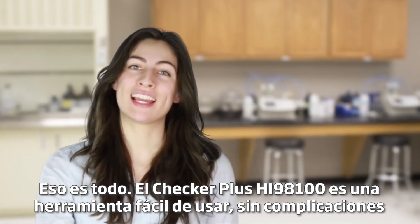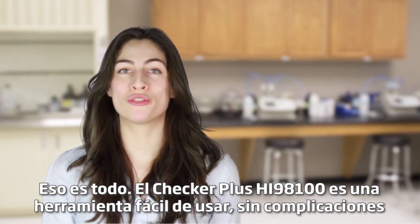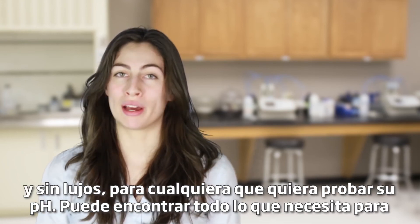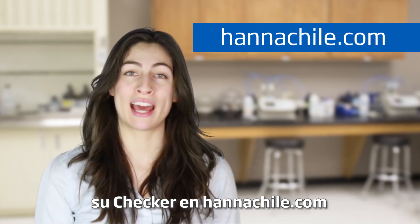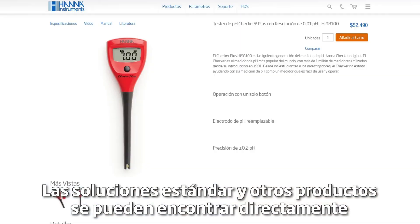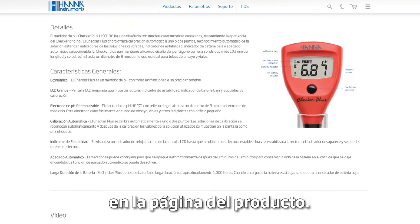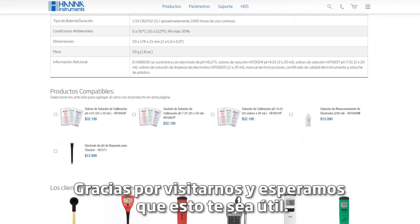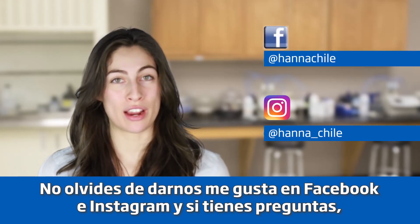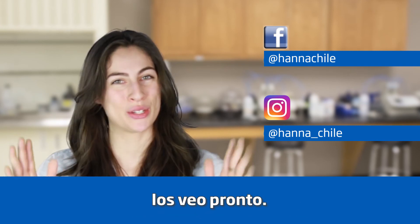So that's it. The HI-98100 Checker Plus is simple to use — no fuss, no frills — a tool for anybody looking to test their pH. You can find everything you need for your checker at hannahinst.com. Buffers, solutions, and other products can be found right on the product page. Thanks for stopping by, and we hope you find us helpful. Don't forget to like us on Facebook and Instagram, and if you have questions, you can reach us with hashtag HannahQuestions. See you soon!